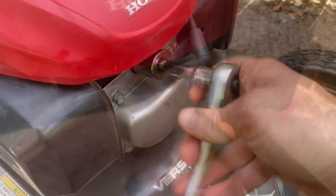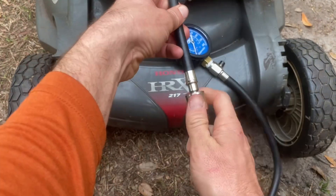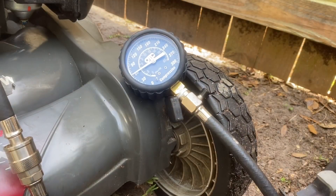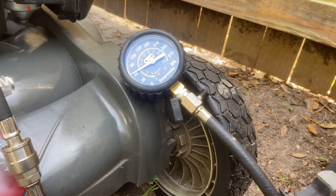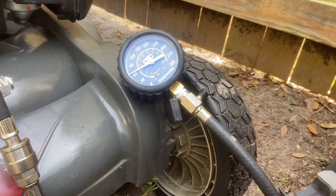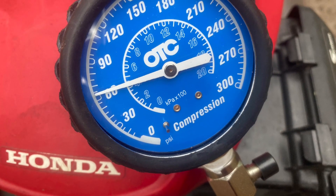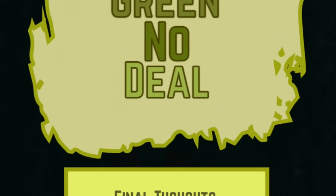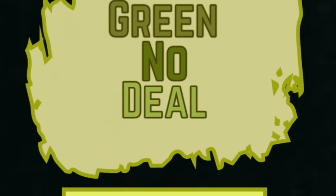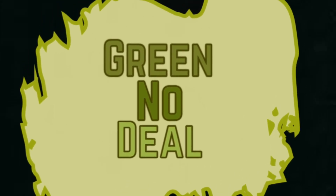Now let's check that compression again. Unfortunately, no improvement. The low compression is likely an issue in the top end of the motor, either excessive scoring or worn rings. I should also add the valve clearances were checked and found to be within normal limits. Thanks for watching.